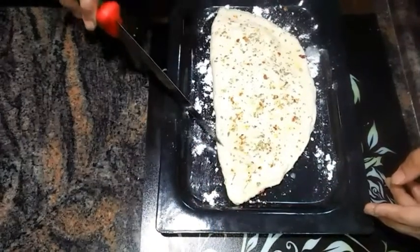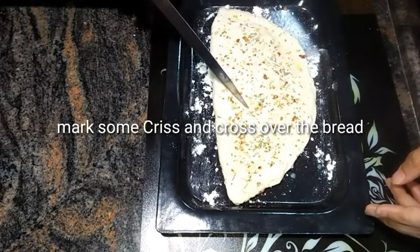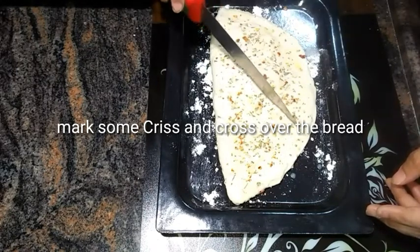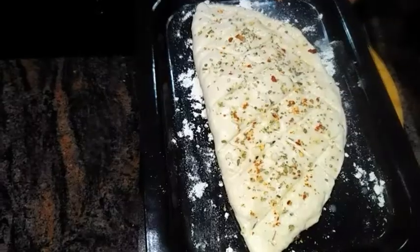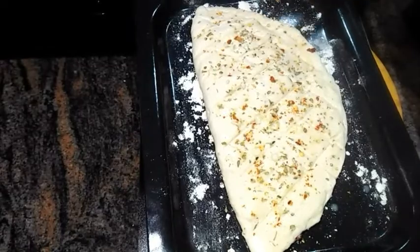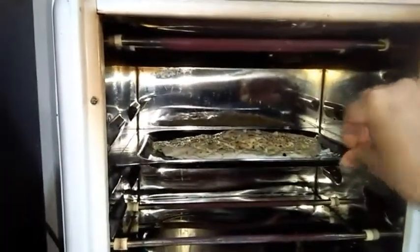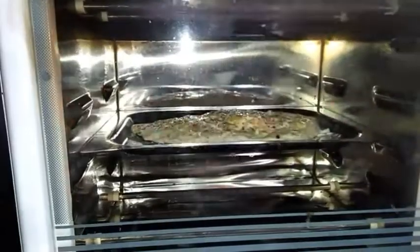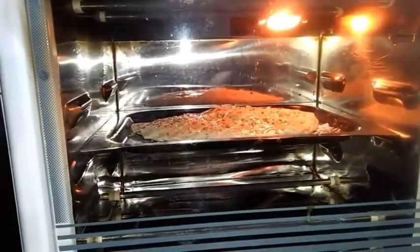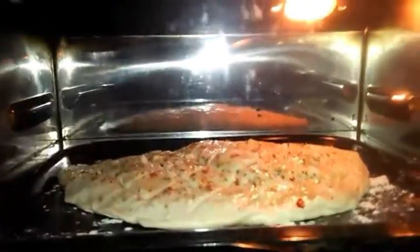Now mark some criss-cross cuts over the bread. This stuffed loaf of bread is now ready to go into the preheated oven. Bake it at 200 degrees. Once it's done, serve hot with tea or coffee during tea time.